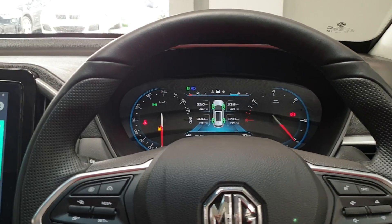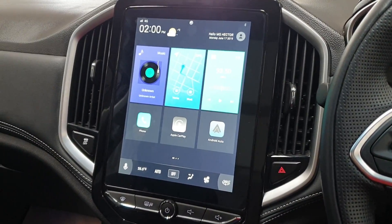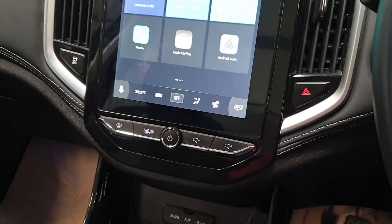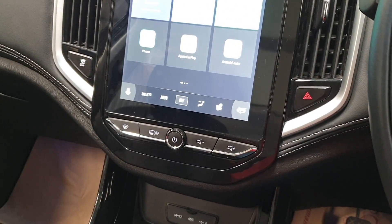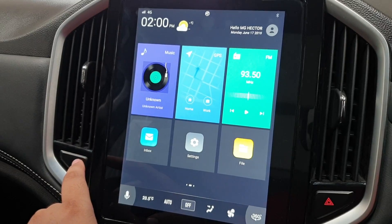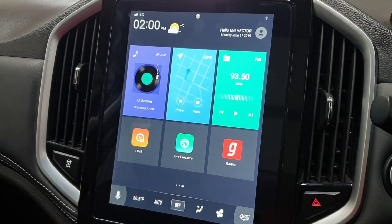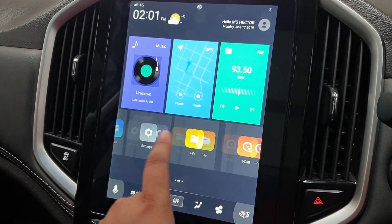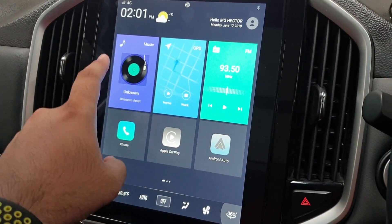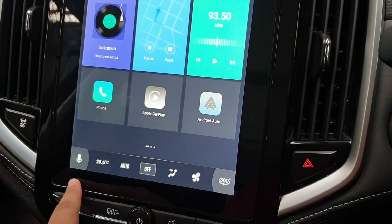The main party trick of the MG Hector is its 10.4-inch touchscreen. It's quite good display-wise — good resolution, very well positioned, and all your controls are on the display, except for the power on/off, volume up and down, and the demister. The system is based on Android, so you have swipeable tiles: inbox, settings, file manager, iCall, tire pressure monitor, Apple CarPlay, Android Auto, phone, music, navigation, and FM. Right below that are the AC controls, voice command, and the 360-degree camera shortcut.